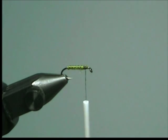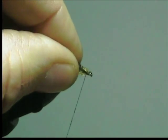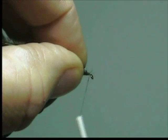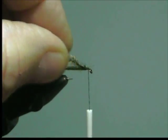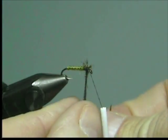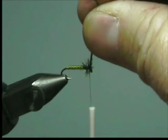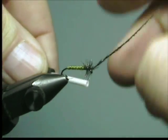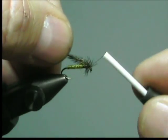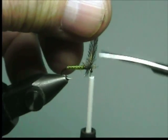Use your old scissors and cut off the wire. For our head we're going to be using peacock herl. Hold your peacock herl at a slight angle, make a few wraps and then tie to the eye of the hook. Make two or three turns of the herl for a head, and tie off. Cut off the excess herl.